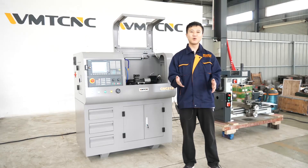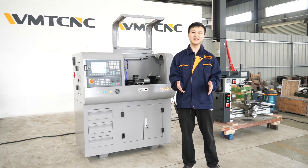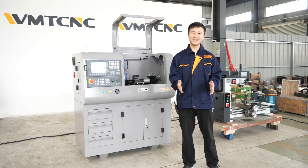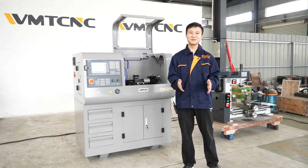If you want to know more detailed information, please contact us through our salesperson and follow us on our official website. Lastly, I will see WMT CNC — not to be bigger, but to be more refined.